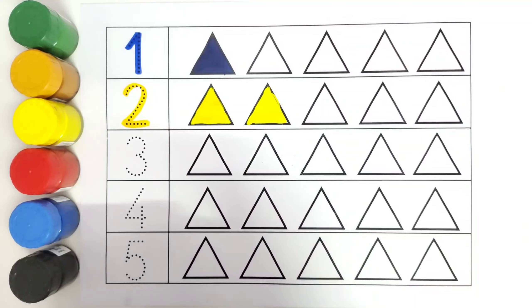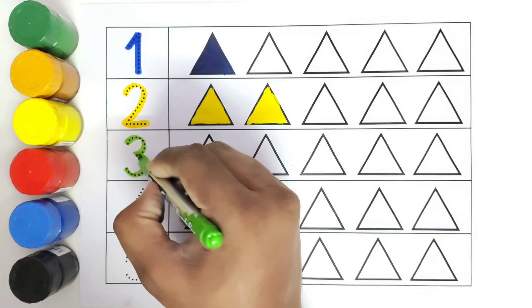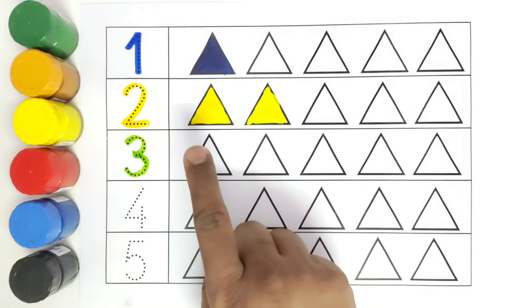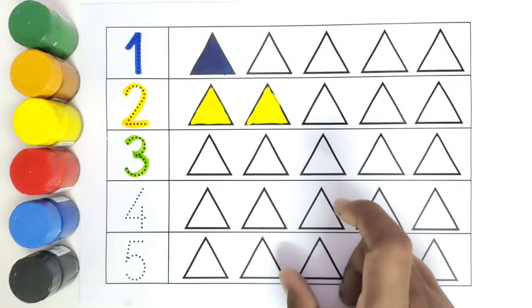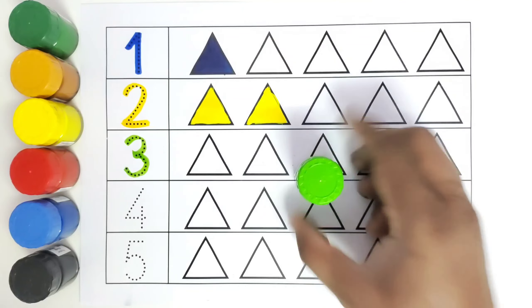This is three. Number three. How many triangles do we have to color? Three triangles. This is one, this is two, and this is three. We will be coloring three triangles with green color.